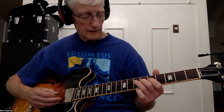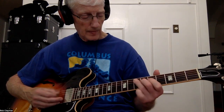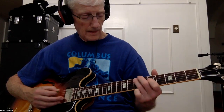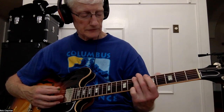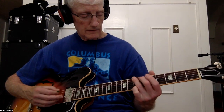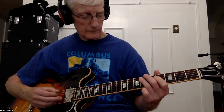That pattern goes: 7, G6, 4, G6, 4. That's your E. Then he goes back to the 7 on E and does the same pattern: 7, G6, 4, G6, 4.